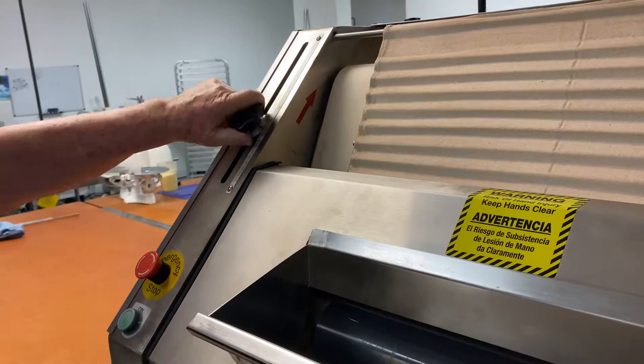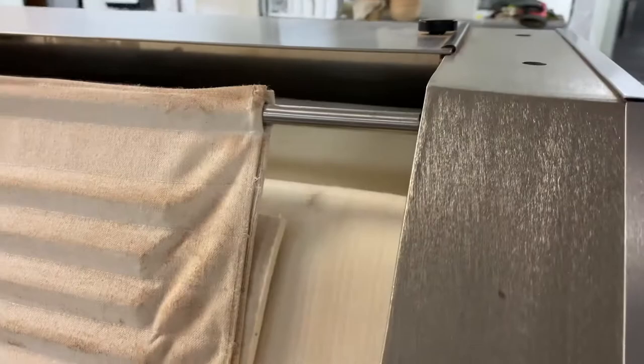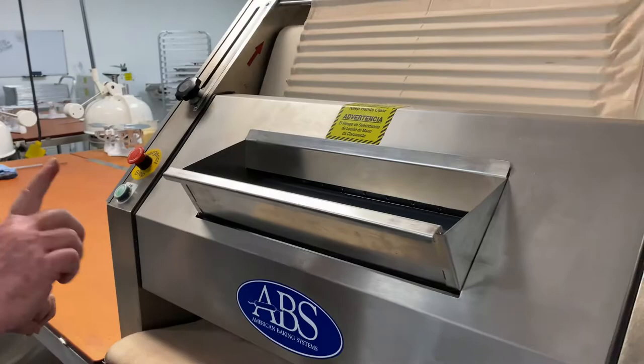The roller on the left-hand side will increase the length of your product coming out when turned all the way up. All the way down, you'll get a short piece. It gets tight at the bottom and will let your bread get longer.